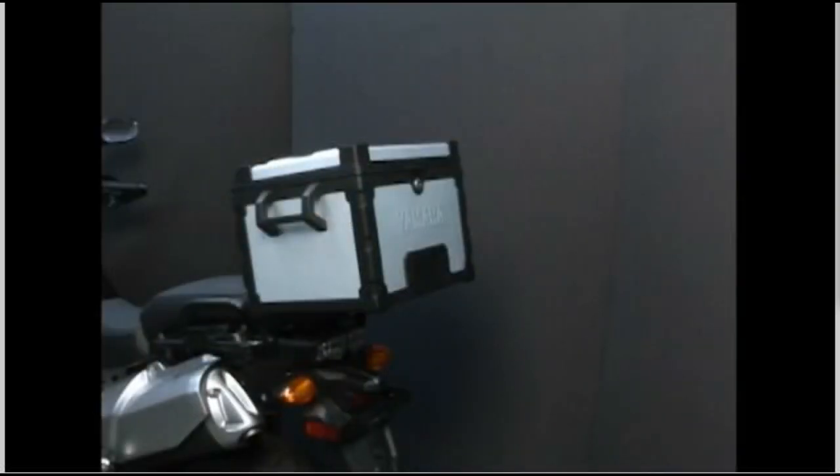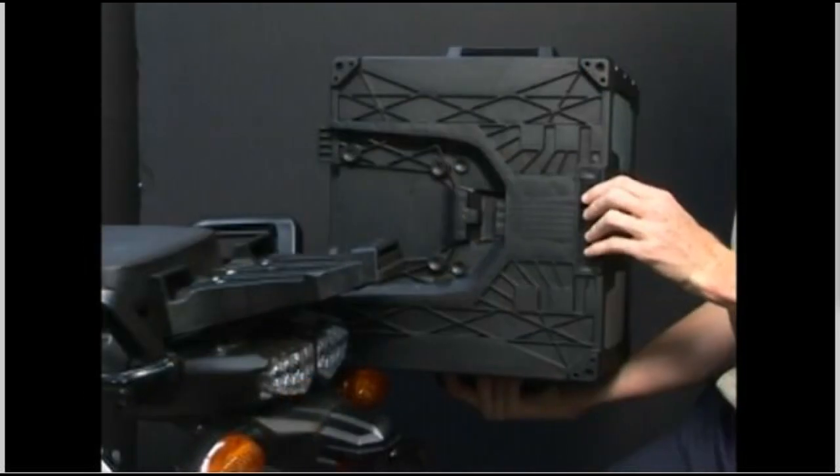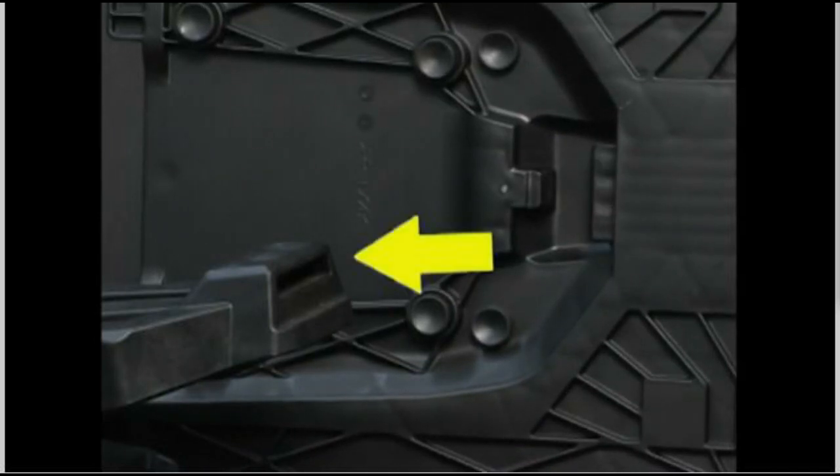The top case has a single locking release lever. Turn the key to the left, which is labeled unlock, and the release lever will partially pop out. Pull the release lever down, which will fully disengage the case locking tab from the bike-mounted rack, and lift the case off.